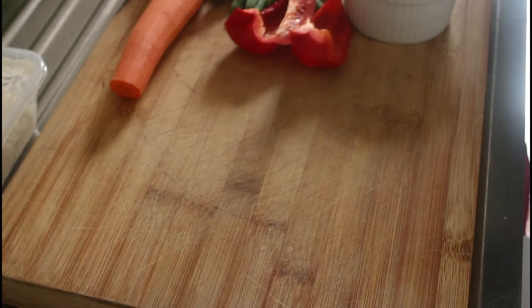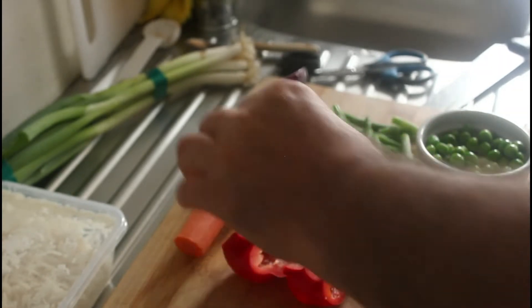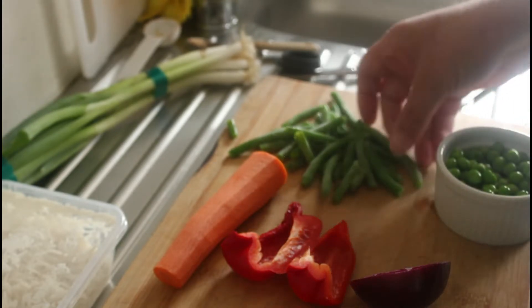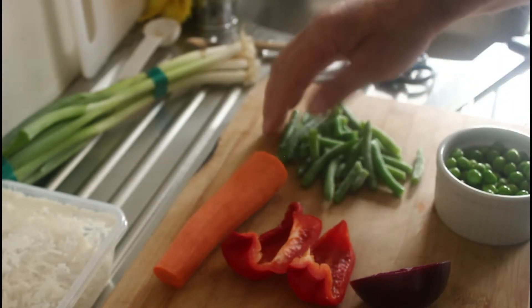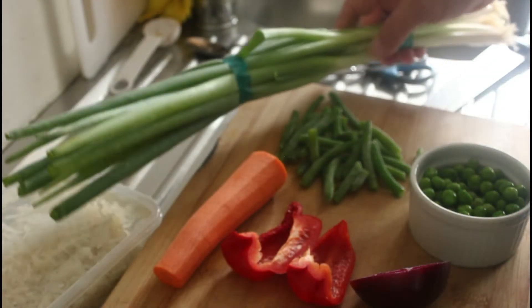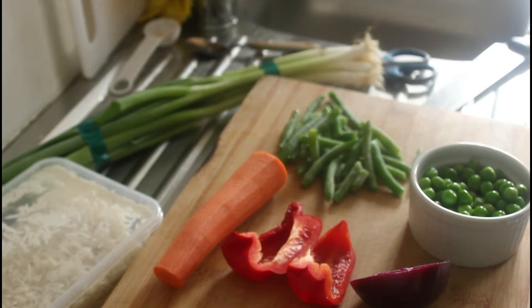Here are our vegetables. I've got some leftover capsicum, a carrot, about a third of a red onion, some green beans, and some peas. I'll use these green onions or spring onions afterwards — two for garnish. I've also got two eggs which I'm going to fry up first.